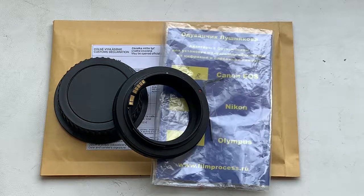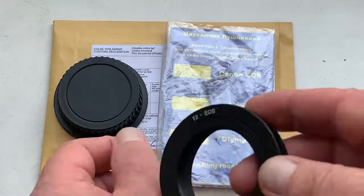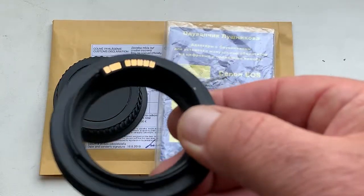Hello, Sam! This video is about your adapter T2 to Canon EOS with programmable dandelion chip original.